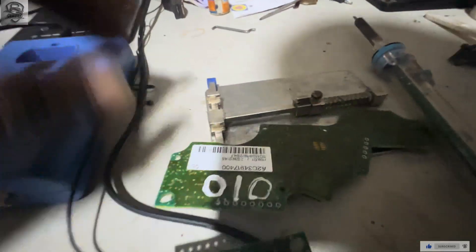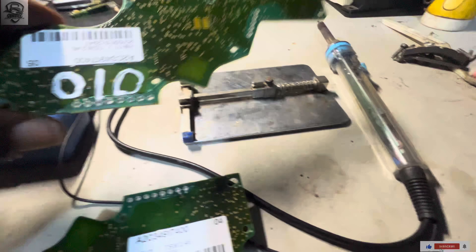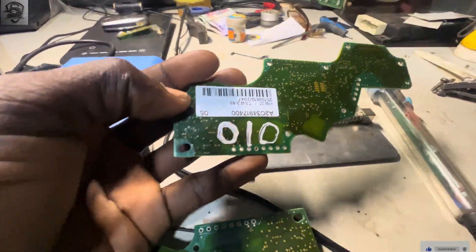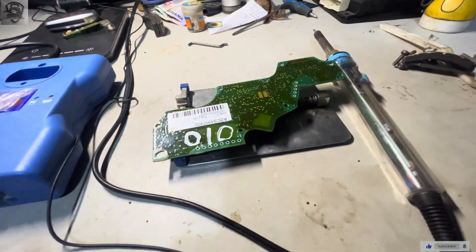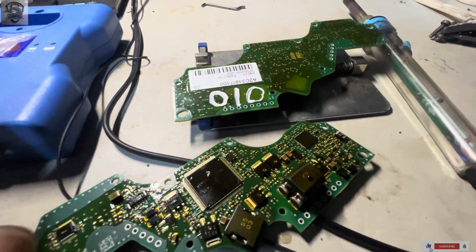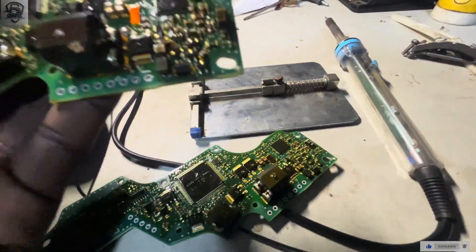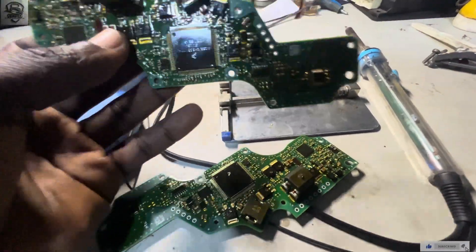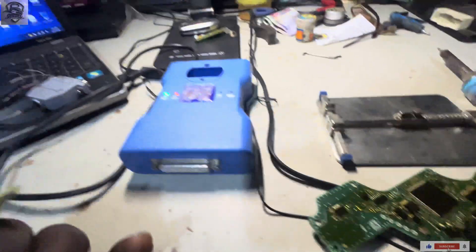What we have today is a Mercedes-Benz DSM. This is an old DSM PCB and this is a new one. DSM is also known as Intelligent Select Module, ISM. What I'm going to do is clone this old one onto this new one.